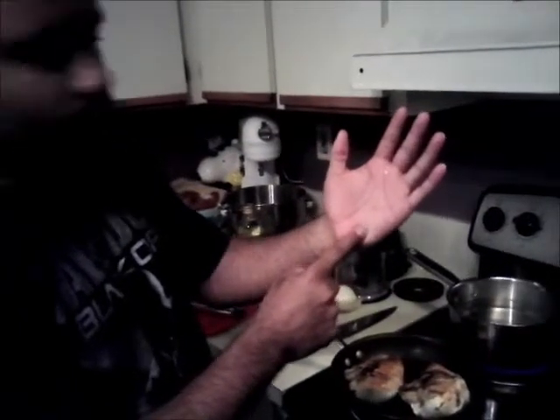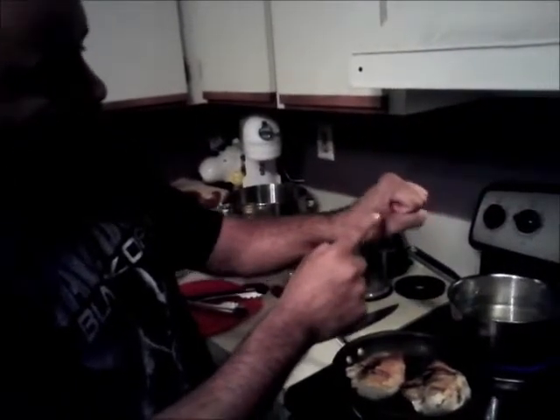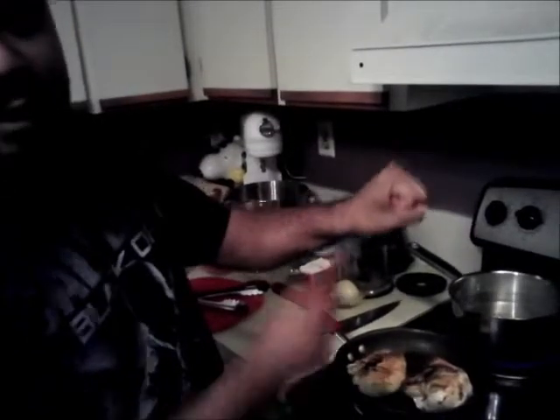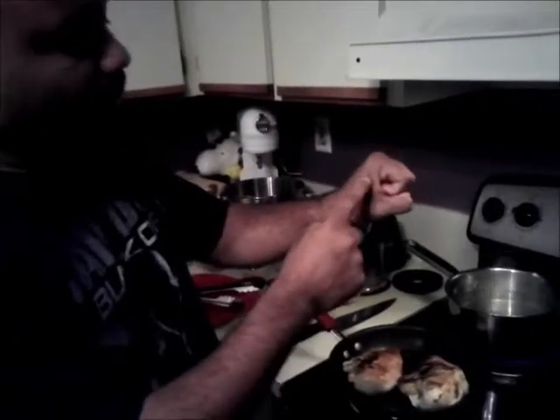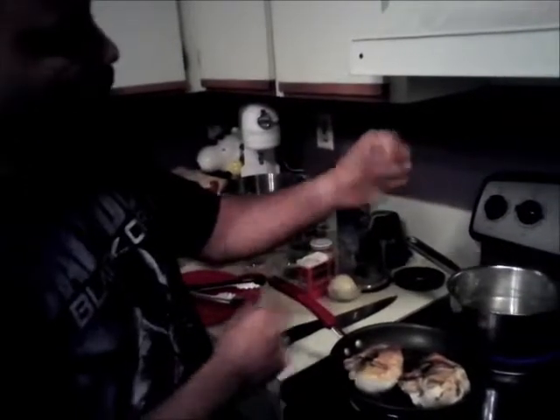Try to cook the chicken for at least five or six minutes on one side, three or four minutes on the other side, so you can have a nice juicy chicken. You know when the chicken is ready when you touch it and it feels like the edge of your palm. If you put it real tight, it's overcooked. If you loosen it up, it's medium — this is medium raw — and this is medium.